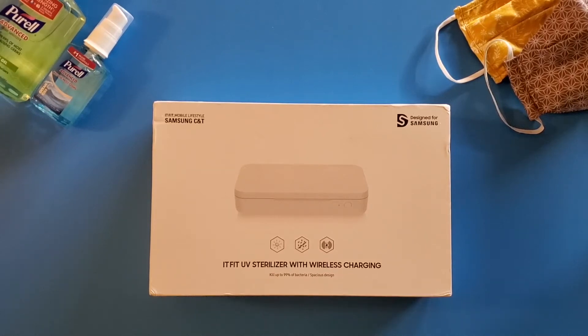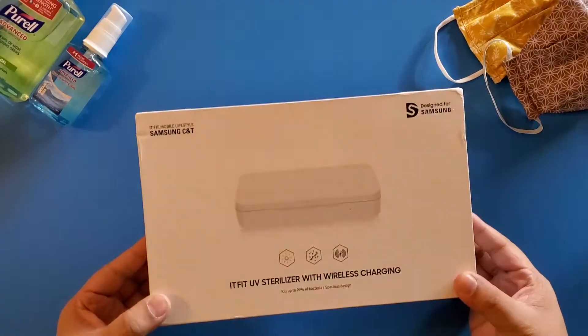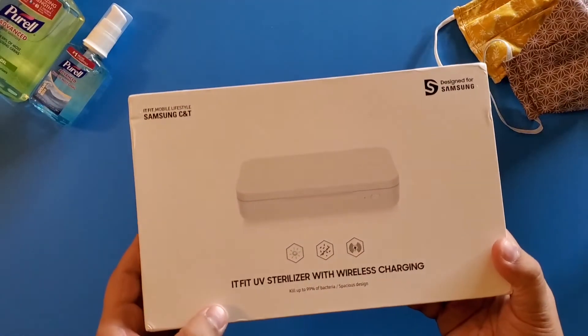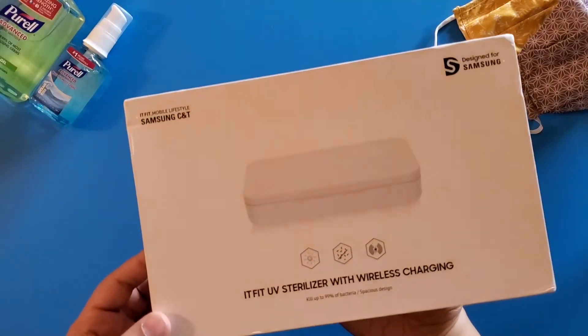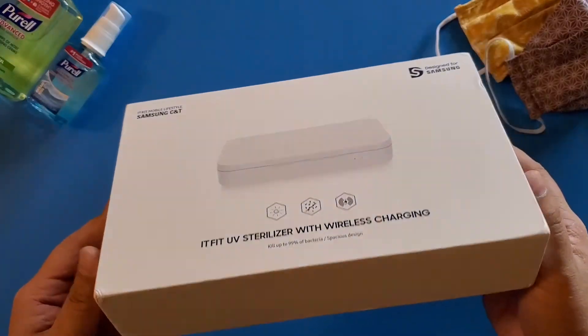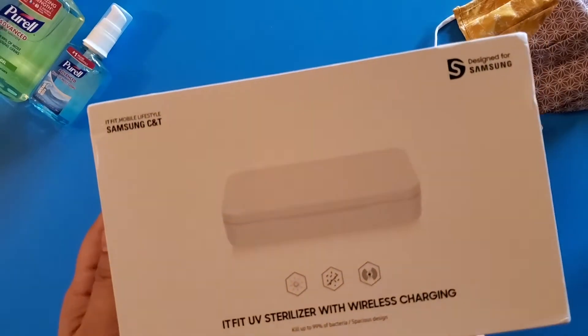Hey everyone, new pickup, new video, welcome! This is the Samsung UV sterilizer box. You can tell from the box that the wording is not in English — I had to order this from overseas. Little did I know that it's already available in Canada. Retail price for this is $69 in Canada.